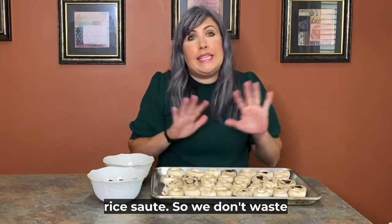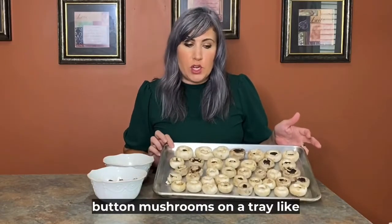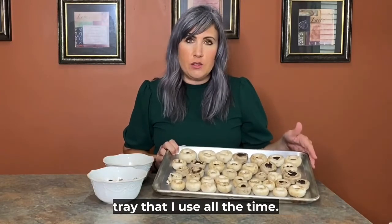We don't waste any food — we use all the parts. Place all your button mushrooms on a tray like this. If you like my cookie tray, this is my favorite one that I use all the time. I'll leave the link in the description.